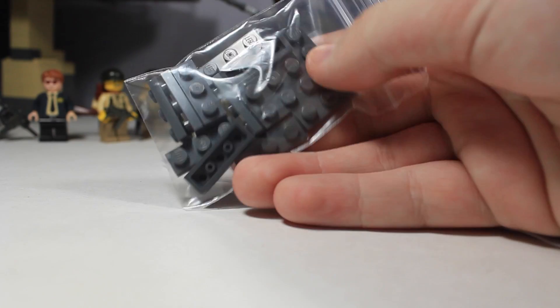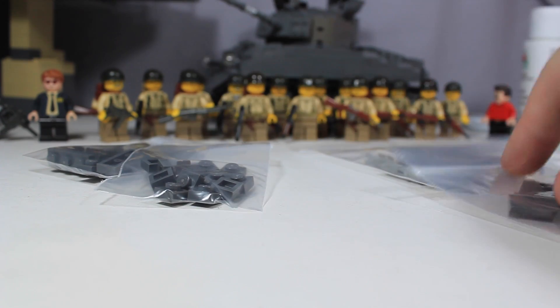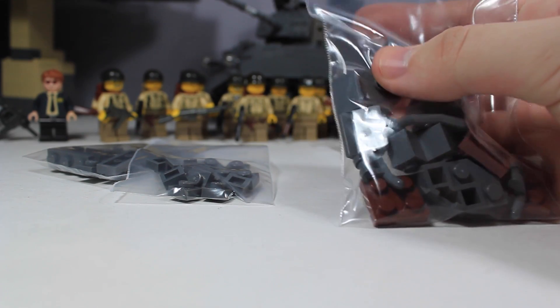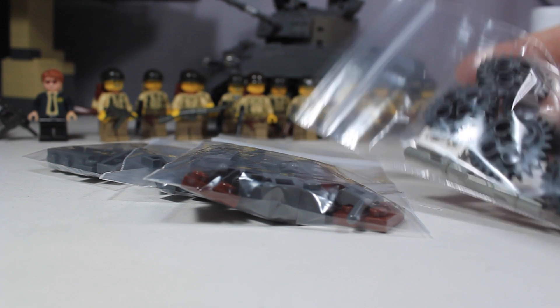As you can see, I got some 1x3s in this baggie — all of these are basically dark bluish-gray. I got some 1x1s. Then in here I've got some assorted 1x2 cheese slopes, some brown, and then some other tiles. And then here I have some gears and some other parts that I need.